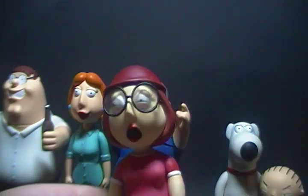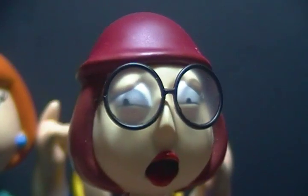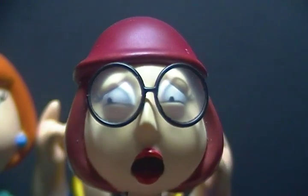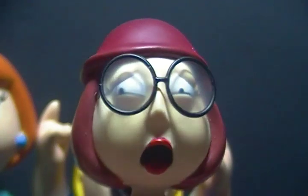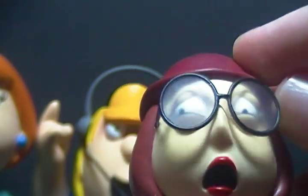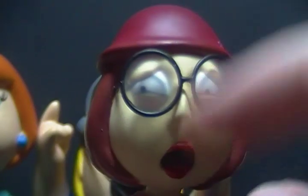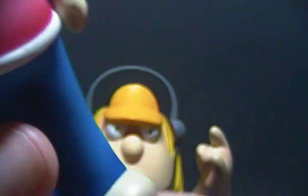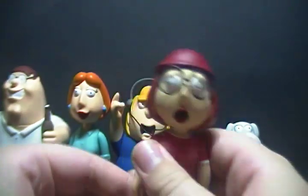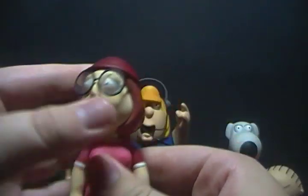Next we come to Meg. Her face sculpt is actually very appropriate — on the show, Meg's the character everyone makes fun of, so it makes sense that her face looks like she's crying. She has moveable glasses, painted lips, done eyes and hair. There are little white details around her shirt and her shoes are done. For articulation, her head rotates all the way around, so do her arms, and her waist rotates — though it's very stiff.